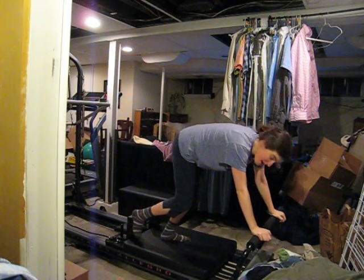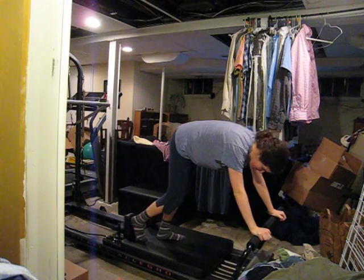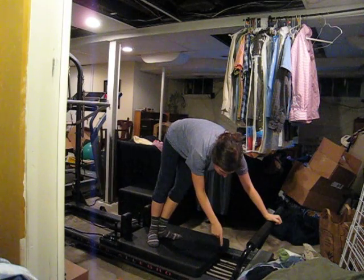Excuse all the mountains of laundry and crap down here. But this is my reformer I'm on. It's got a movable carriage that is suspended with some heavy-weighted springs.